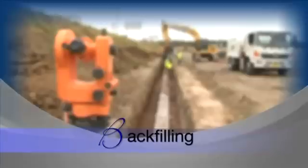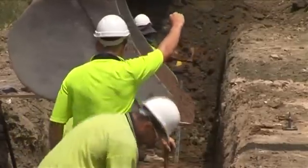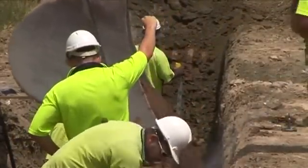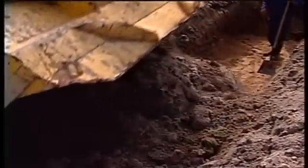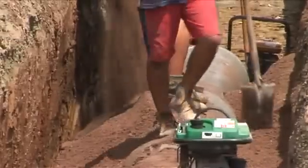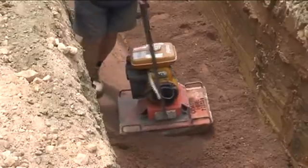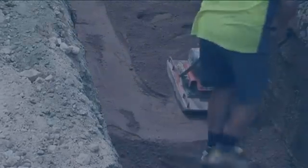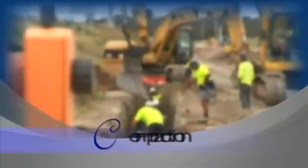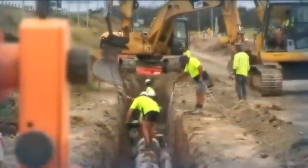Backfilling of pipelines should be undertaken at the earliest time to ensure the work just completed is protected. The requisite backfill material needs to comply with the specification. Heavy impact materials such as large rocks, metal and timber should be removed to avoid damage to the pipe. The haunched zone and the side zone should be filled using a specified select fill to ensure adequate compaction. The backfill material should be laid in uniform layers and compacted as you go to the specified density.